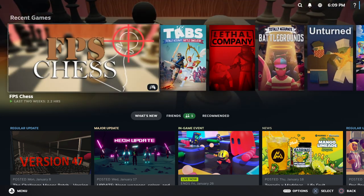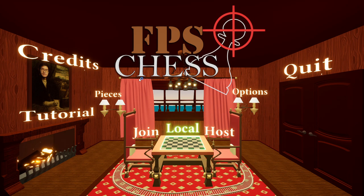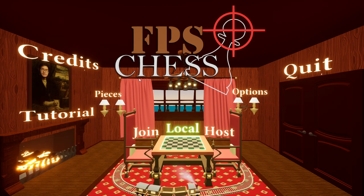So what you're going to do is go to FPS Chess, press Play, go big picture, and look — now you can use the controller. So that's for FPS Chess. Hey Rally, can we do something quickly for the video please?